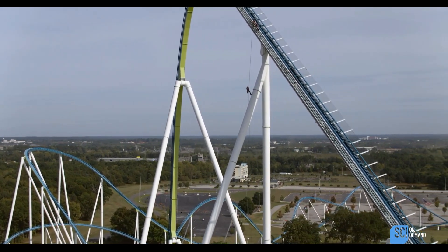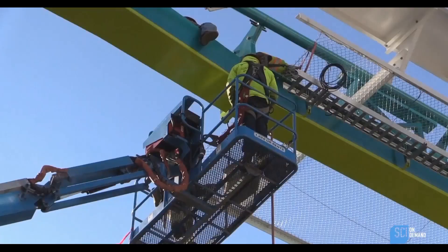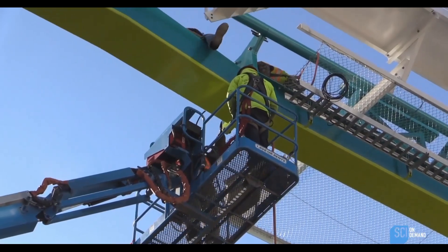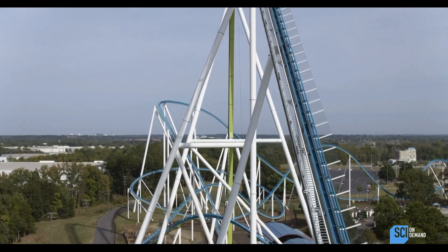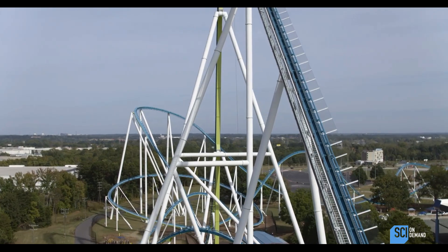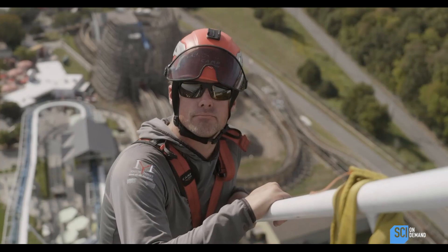So we're up on pretty much the apex of the Fury 325. Typically roller coasters are inspected with a boom lift because it's easy and smart, but everything above a certain height is pretty hard to get a boom lift in. So that's when they call in rope access. What we're doing is taking care of all the high stuff for the inspection and bolt torquing that a boom lift can't reach.